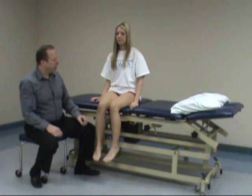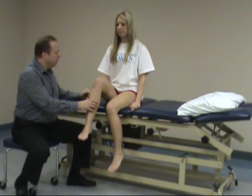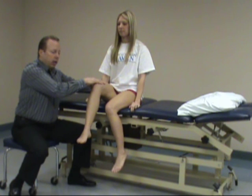Starting with L1 and L2, we'll ask the patient for hip flexion. I'll check just one side, but of course you can check bilaterally. Have the patient hold that position — don't let me push you down — then resist, and check if she has discomfort or weakness. That's L1, L2.